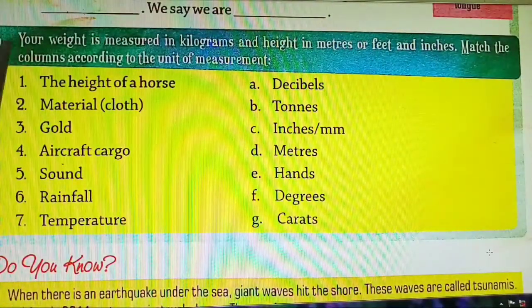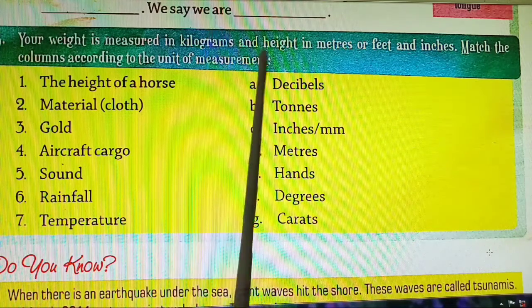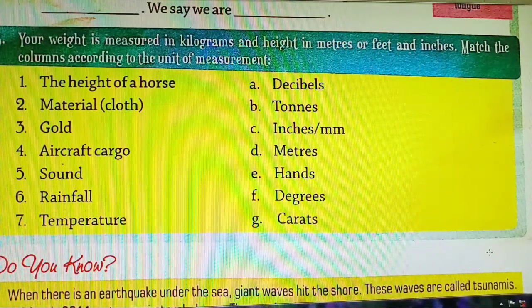B: Your body weight is measured in kilograms. And height is measured in meters, feet, and inches. So height is measured in meters, feet, or inches.